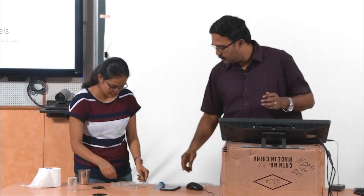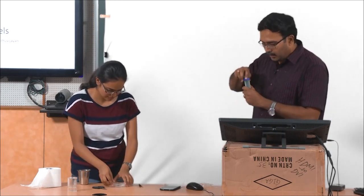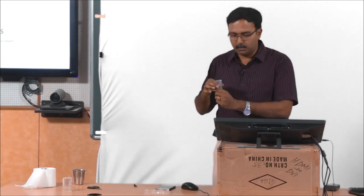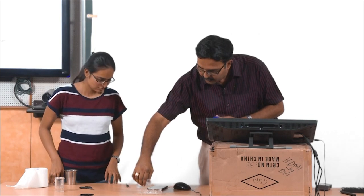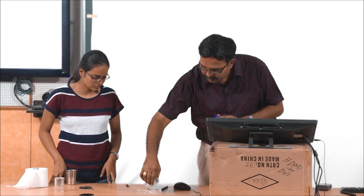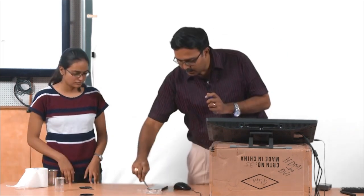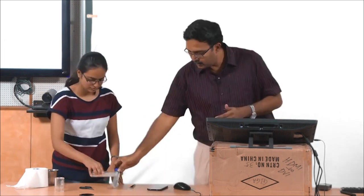You can show it around to people so that people can take it up and have a look. I am not measuring any volume of the buffer because that does not really matter — we just have to add enough so that it can absorb. What buffer are you adding? This is PBS. Let us see how well it swells and just leave it here.